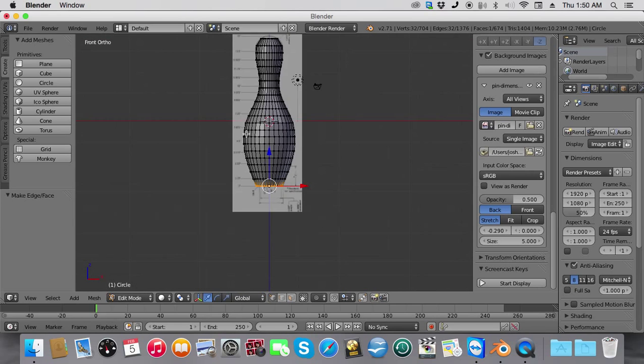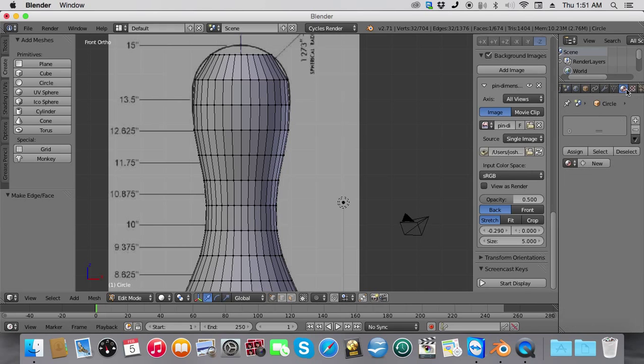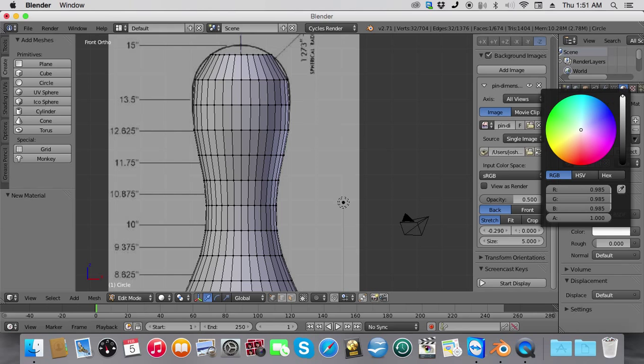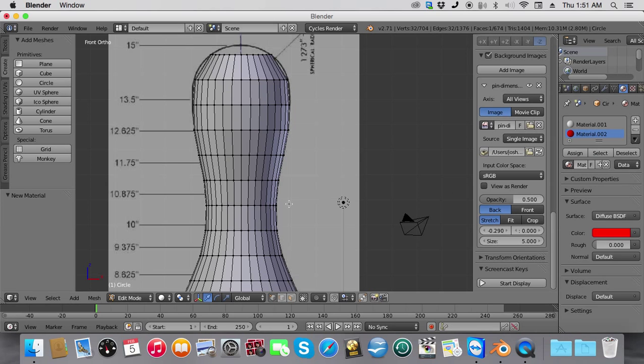Now we're going to go back to the front view. Next, we're going to make the stripes for the pin. To do this, we're going to go into Cycles Render, click the material button, and click New. We're going to make this one white — complete light. Then we're going to click New again and make this one red. Bring your cursor all the way down to red or zero it out, then bring the notch up to completely increase the red.